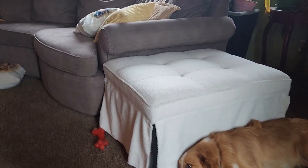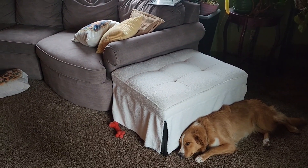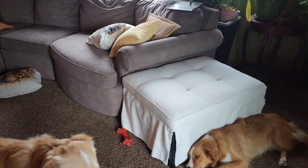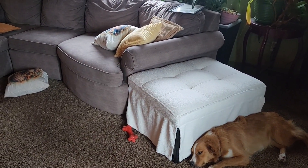For now, we'll actually be leaving this ottoman next to our couch so that when we need it, we can just pull it out and pop it up into a chair or bed for extra seating. I'm excited to have this — it's so nice and compact, but you can open it up and have extra seats.